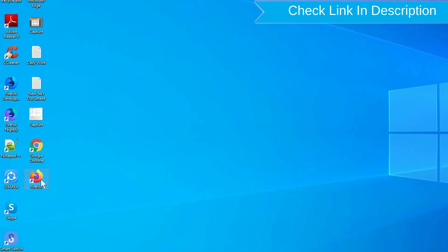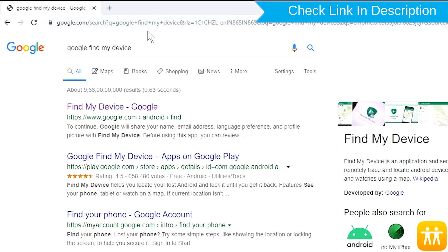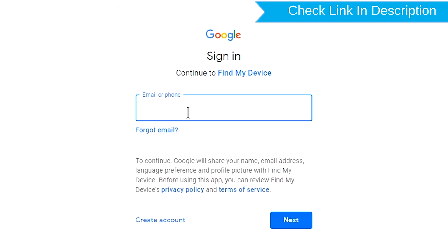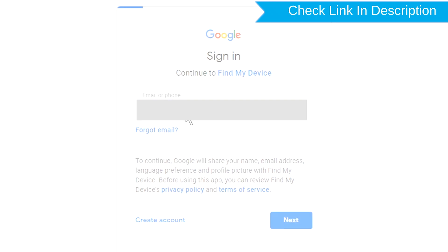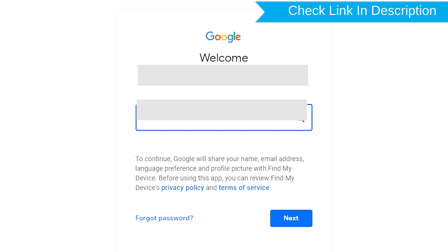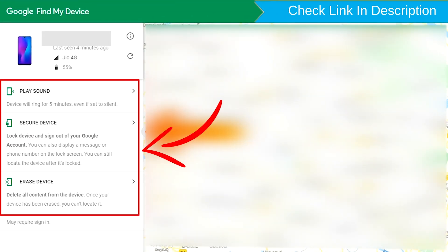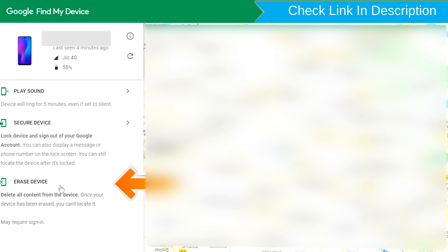Take another phone or PC and open any browser. Then visit Google Find My Device — we provide the link in the description, check the description for more information. Sign in using the Google login credentials which are used on your phone. After login, there will be three different options: play sound, secure device, and erase device. Now click on the erase device option.